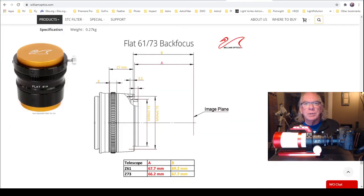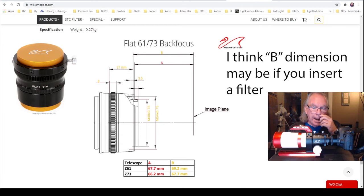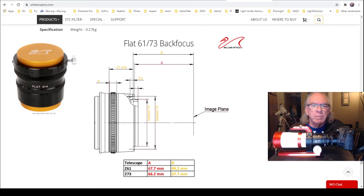Fortunately, William Optics provides some information on the new back focus distance I need to achieve. In the table on their page, I see the Z61, which is my scope. Here's where my conflict is: I see dimension A and dimension B — one is 67.7 millimeters and the other is 69.2. I know these lines show where the measurement is taken from, I just don't really know where that is on this adjustable field flattener. So that's something I have to sort out.